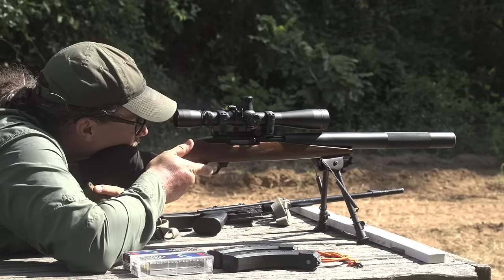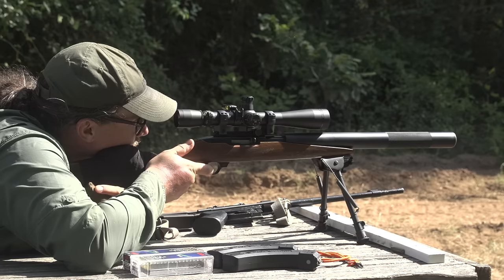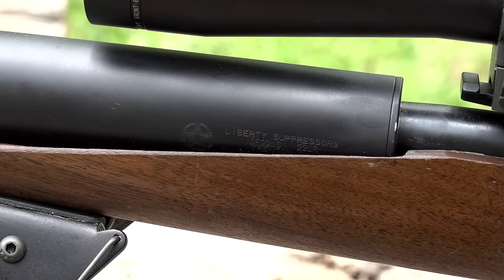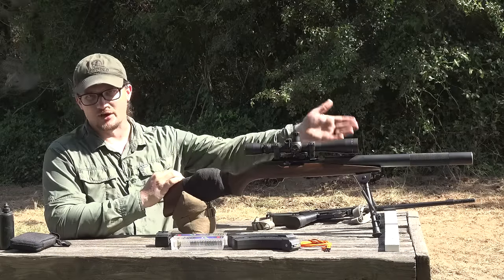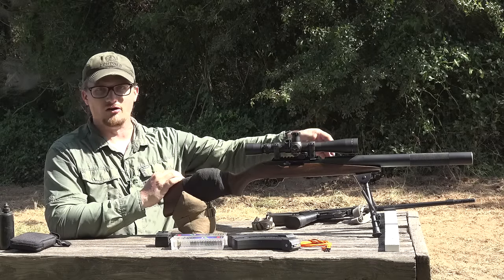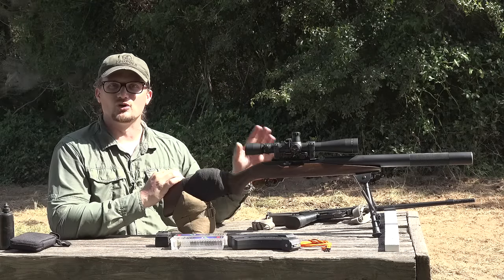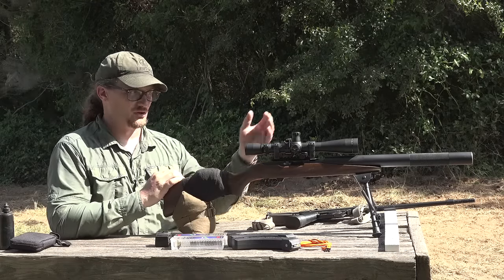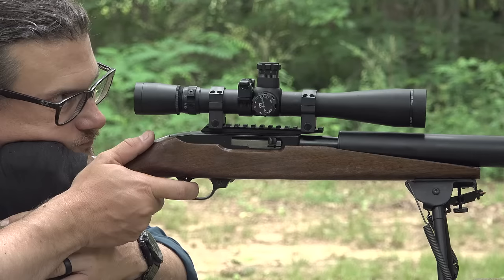They stepped up to a .22 caliber 10/22, bought a quantity in the late 80s direct from Ruger, converted the stocks, shortened the barrels, and added integral suppressors. This one was custom done by Liberty Suppressors up in Trenton, Georgia. It's got a custom monocore stainless steel baffle stack that can be removed. This is an SBR with a suppressor — a two-stamp gun — but I can take the can off to clean it. It has a long titanium tube suppressor, 17 inches in length, with awesome French knurling.